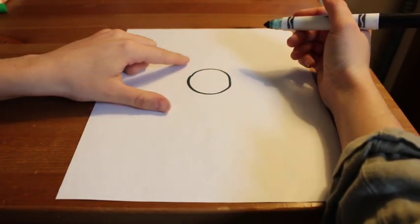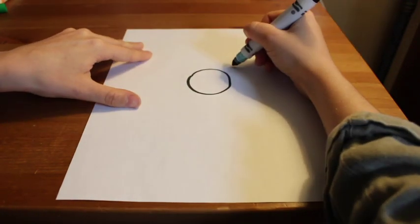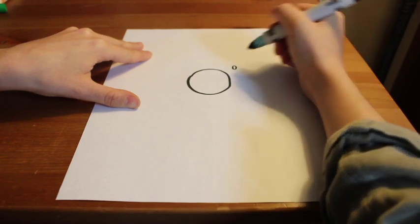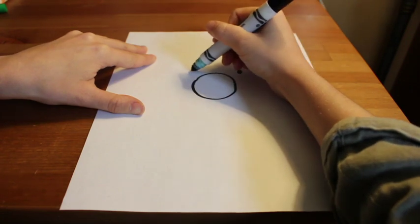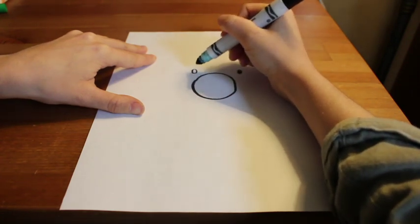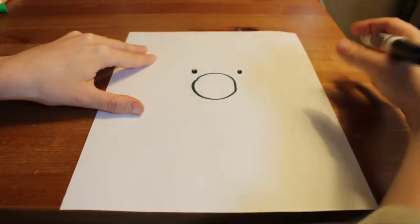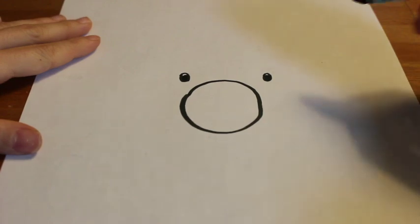Next we're going to draw the eyes, right here and here. I'm going to draw two little oval shapes and fill them in with my black marker. Your eyes could look different than mine — maybe more cartoon-looking with a black dot and a big white circle around it. I want you to be creative with your eyes.